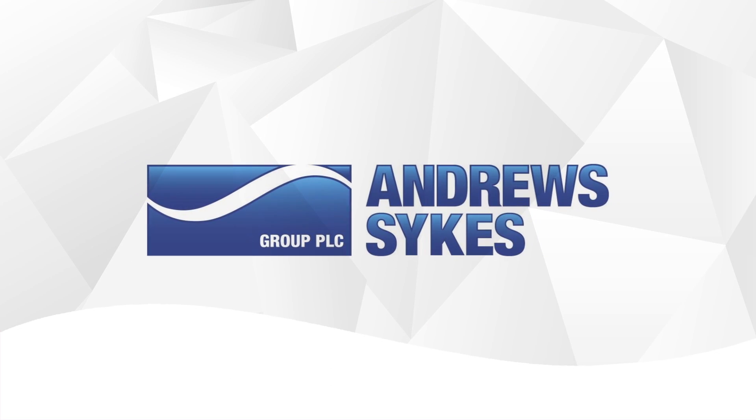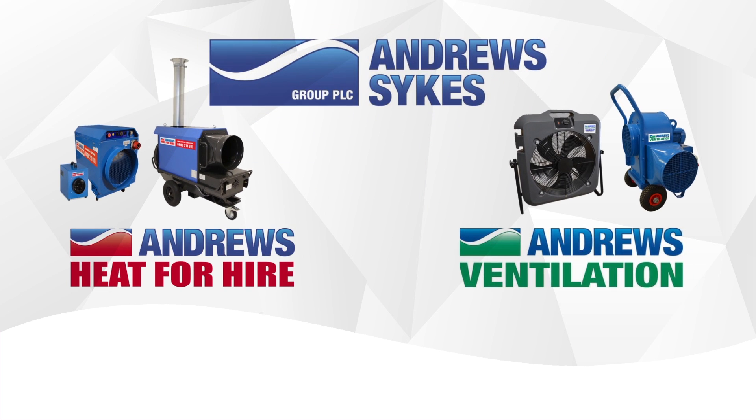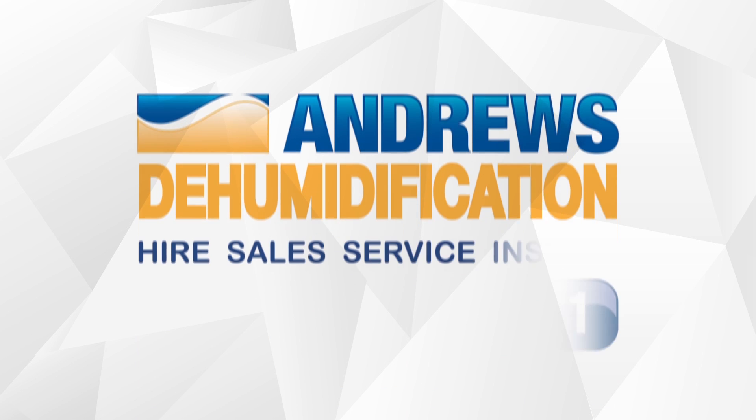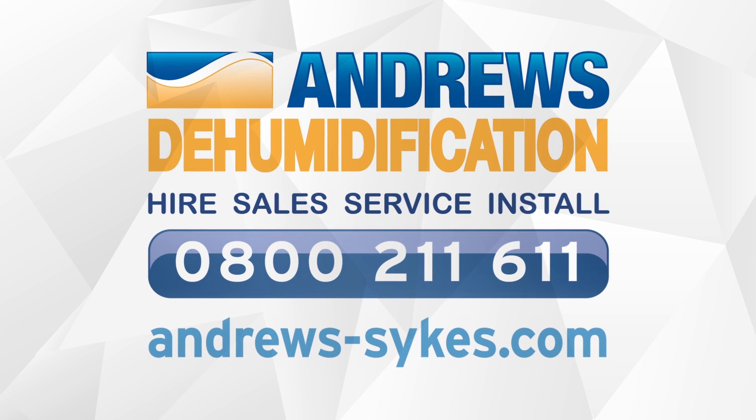As part of the Andrews Sykes Group, the UK's leading specialist hire company, we can offer complete solutions with our extensive fleet of heating and ventilation products. Andrews Dehumidification — for more information, contact us now.